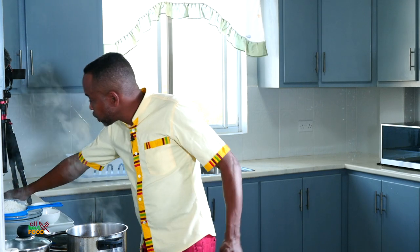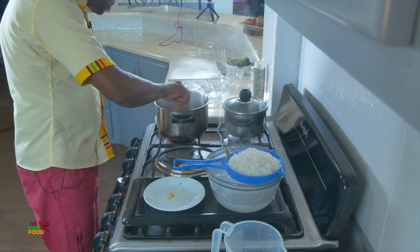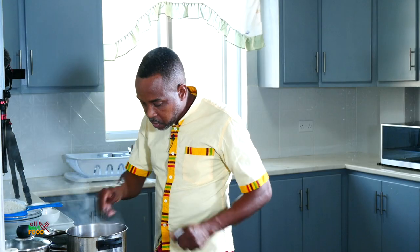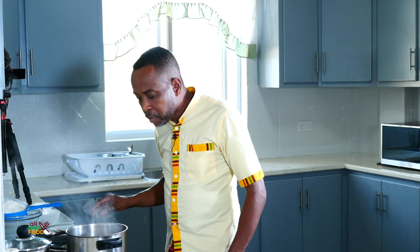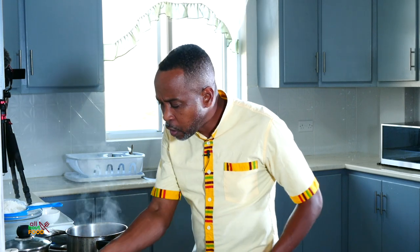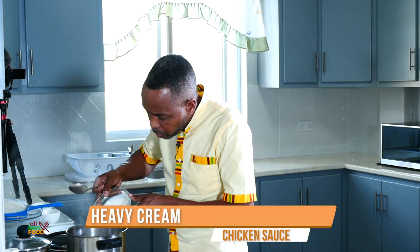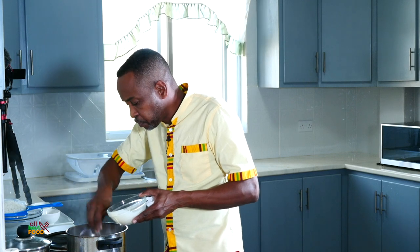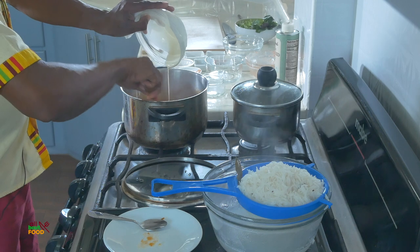The sauce is looking delicious — just give this a taste. That's really good! So what we do now is we're going to add a bit of cream to it. This is heavy cooking cream, and it gives the sauce this nice creamy color.